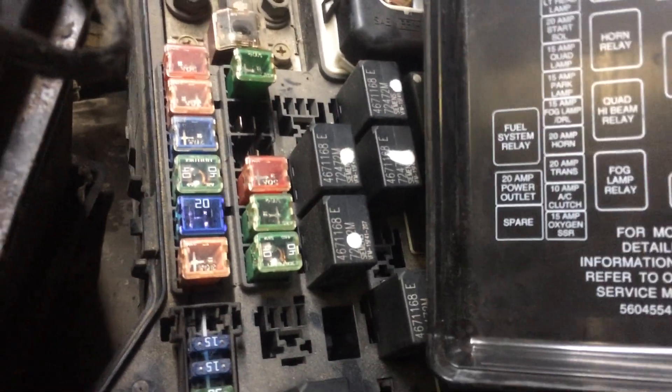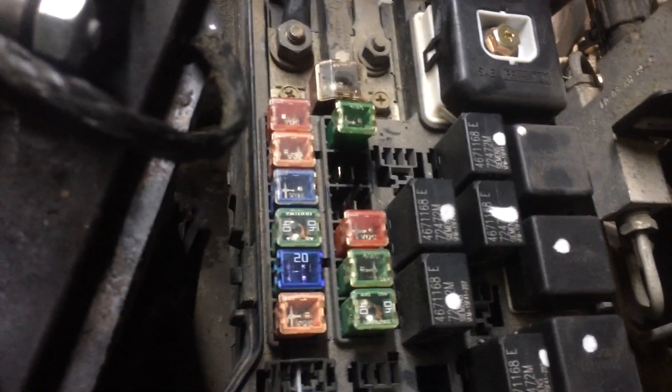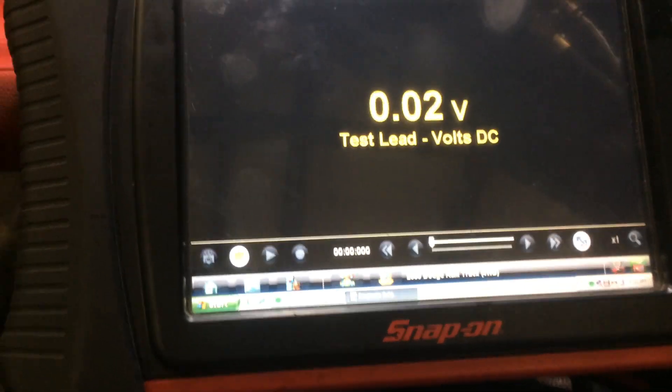The relay out here would be this one right here. Removing this relay prevents the VP44 from turning the fuel on and starting, so we can run the lift pump independently for testing.